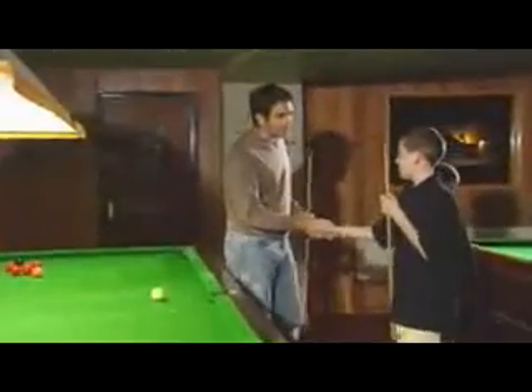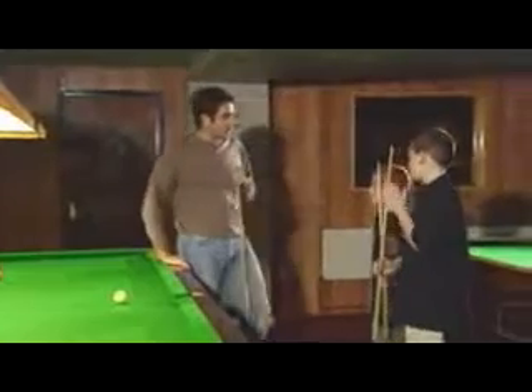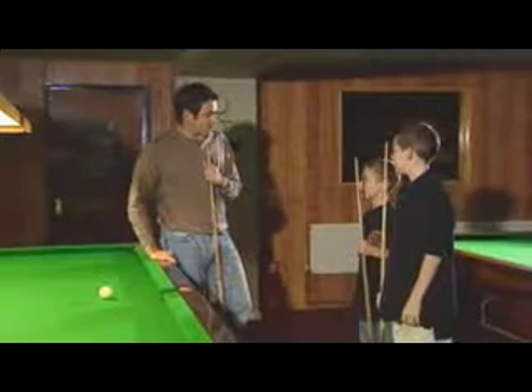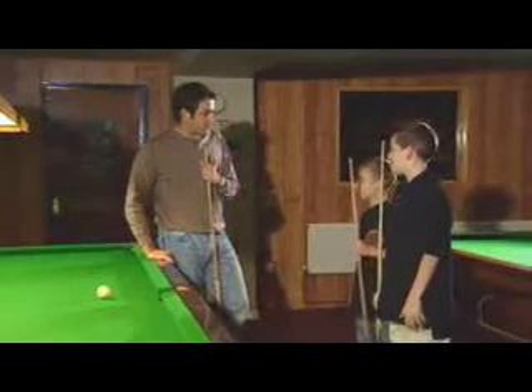All right, what's your name? Lee. My name's Ronnie. You know, it's Stephen, isn't it? Yeah. All right, I'm going to try and hopefully give you a few tips today, try and improve your game. Not that it needs improving, you look pretty good to me. But we'll try.